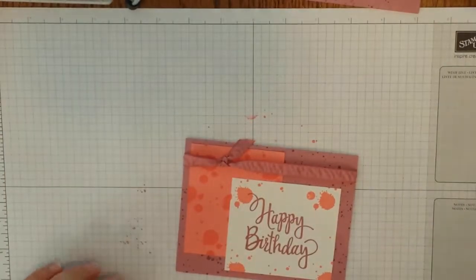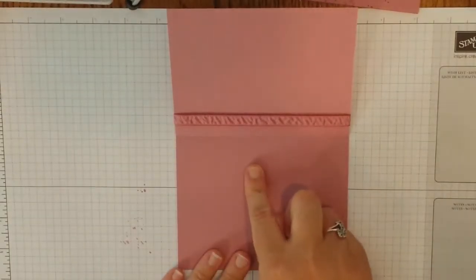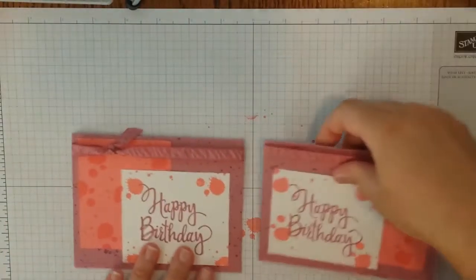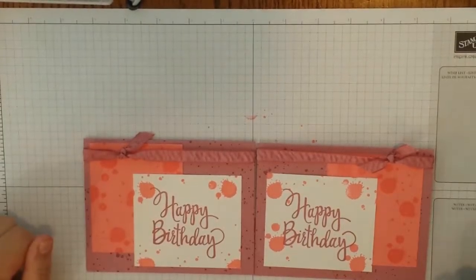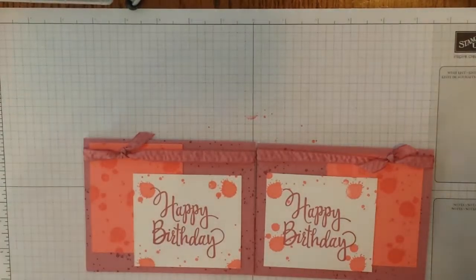Go ahead and grab your happy birthday piece. I left quite a bit of that open — I like it right about there. Now I'm going to grab my ribbon. I didn't want a pretty little bow; it's a little grungy, and the bow didn't fit the grunge look. So I went with just a regular old knot, centered over the Flirty Flamingo. You need a little more ribbon on one side than the other. Go ahead and tie yourself a plain simple knot — no need to worry about bows or any of that kind of stuff.